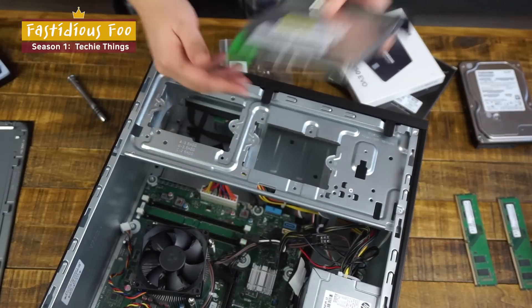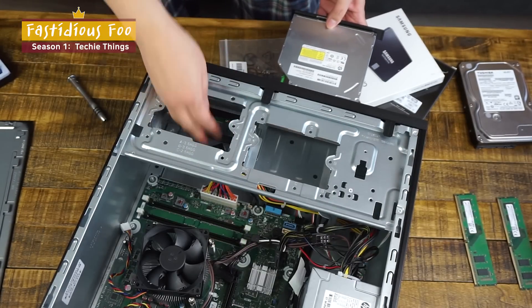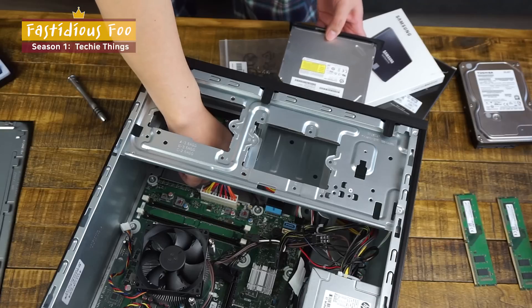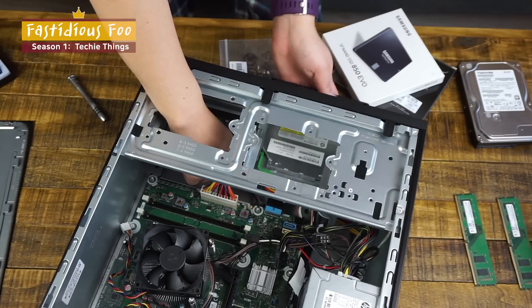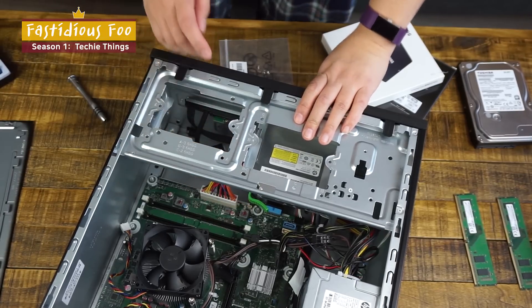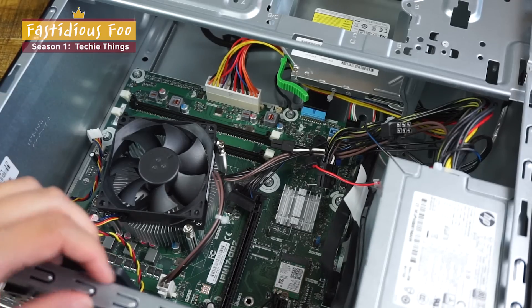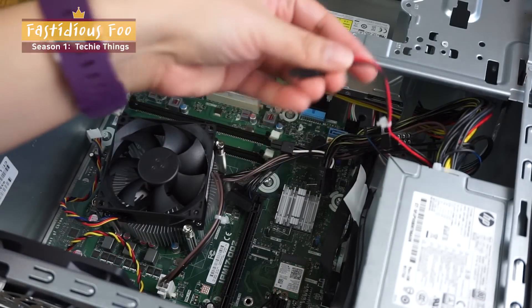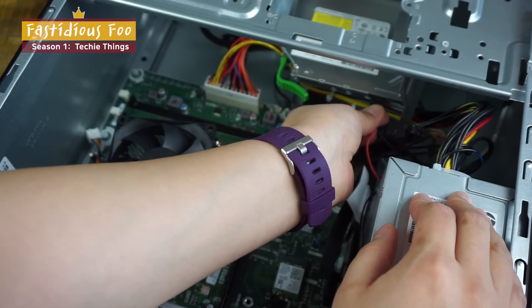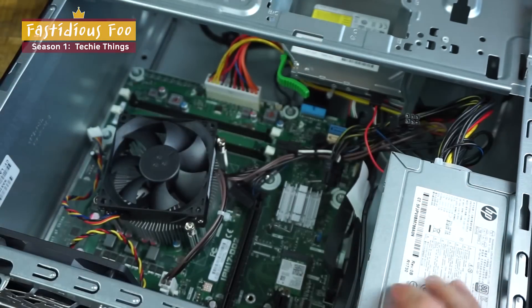Now let's put the DVD drive back in. Slide it in from the front and make sure you grab the cables so that they don't get caught in the way. You should hear a clicking noise, which tells you it's correctly in its place. Now let's connect the DVD drive to the power supply — grab the red 6-pin connector from the power supply unit and plug it into the DVD drive.